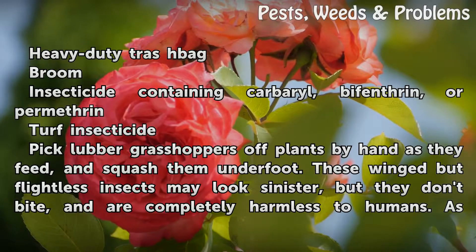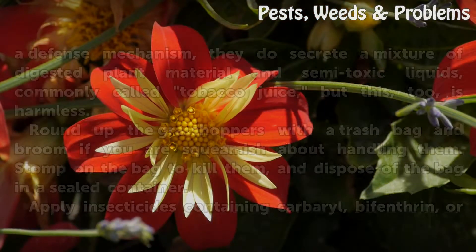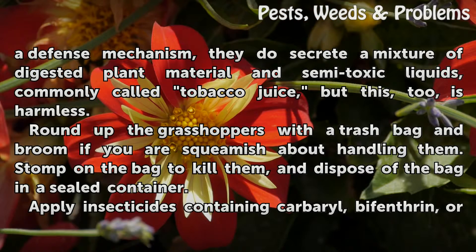Pick lubber grasshoppers off plants by hand as they feed and squash them underfoot. These winged but flightless insects may look sinister, but they don't bite and are completely harmless to humans. As a defense mechanism they do secrete a mixture of digestive plant material and semi-toxic liquids, commonly called tobacco juice, but this too is harmless.